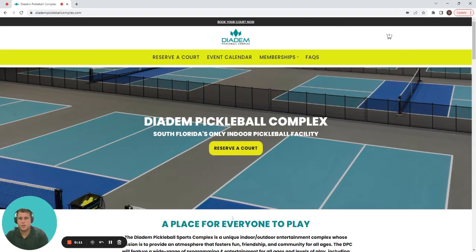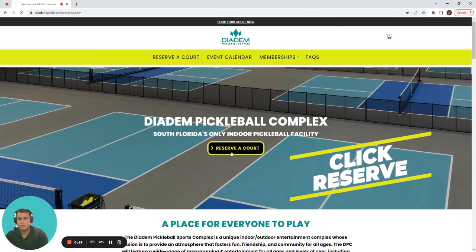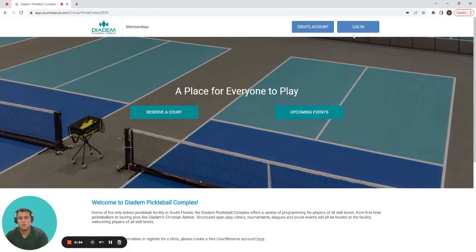Here we are at the Diatom Equal Complex website. In the center we see the big yellow Reserve a Court button. To reserve a court, you need to create an account. At the top right hand side of the screen there is the login button or the create an account button.